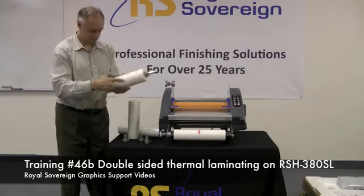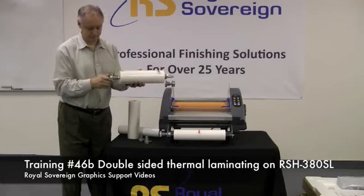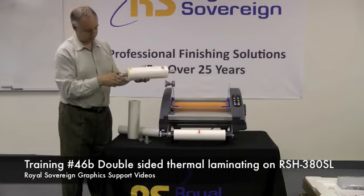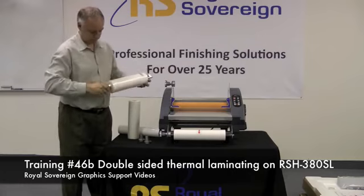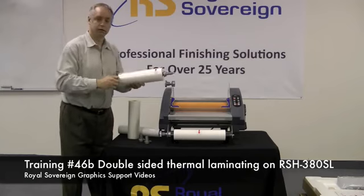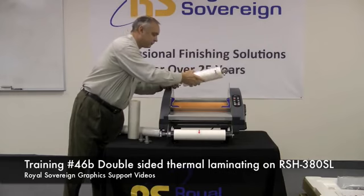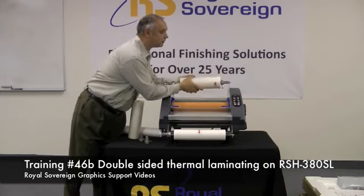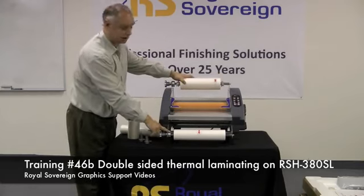That locks into there. We take one for the other side, slide it in, tighten up the nut, and position it on the laminator. We're also going to do the same thing on the bottom.